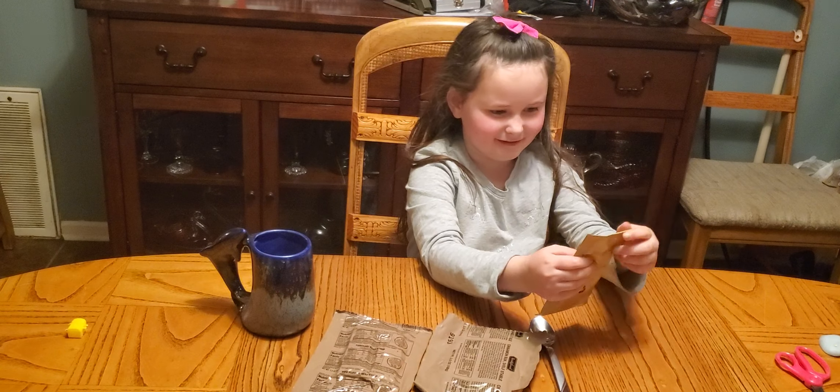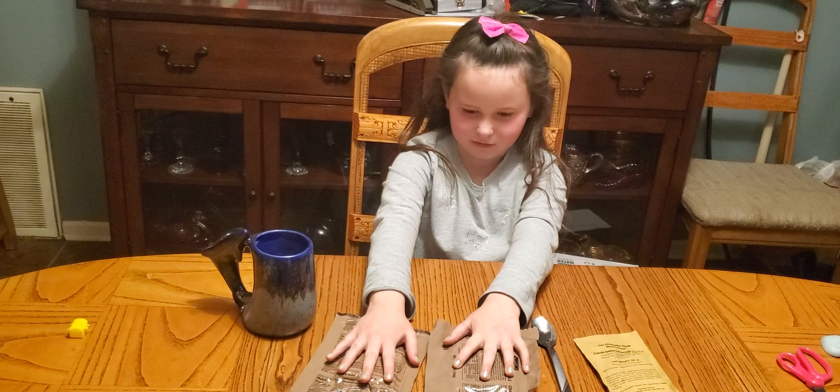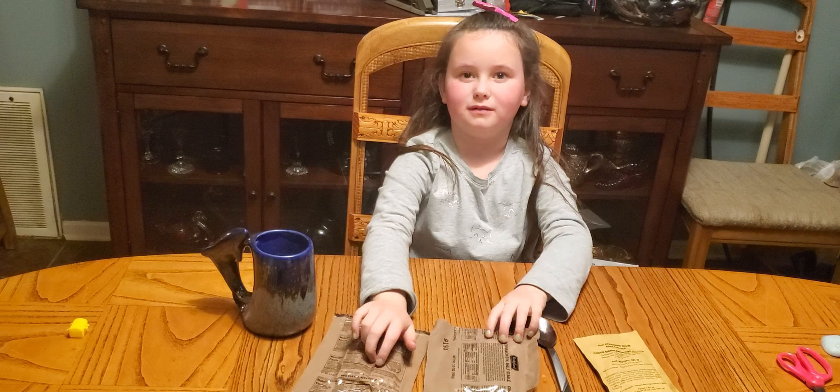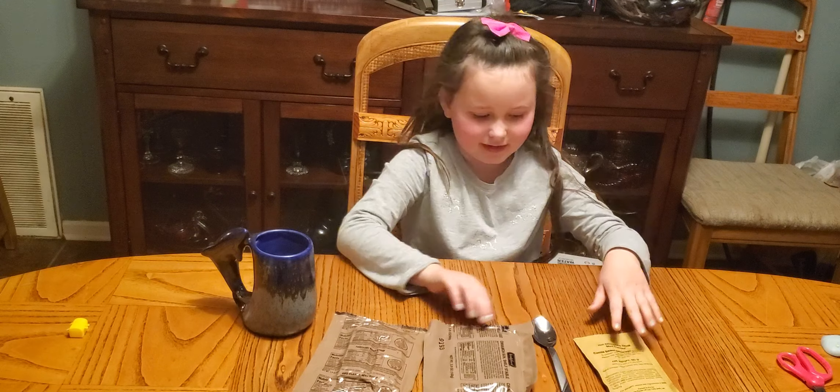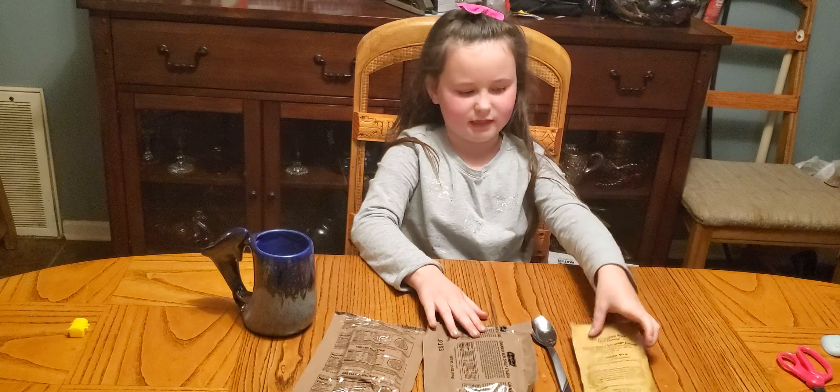Hi guys. We have a bunch of — well, we have four things here. I'm going to start with this one.